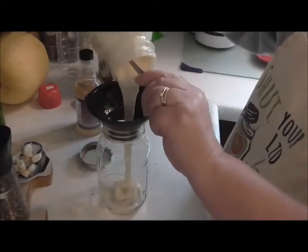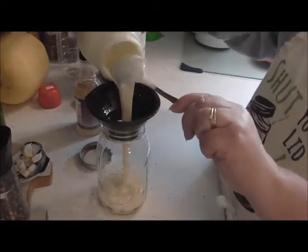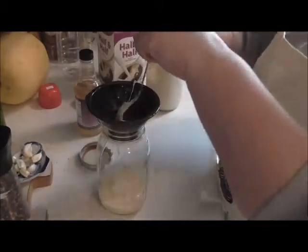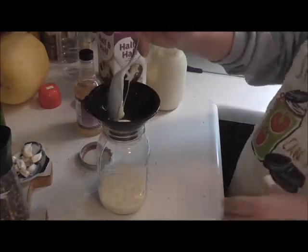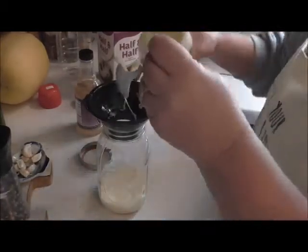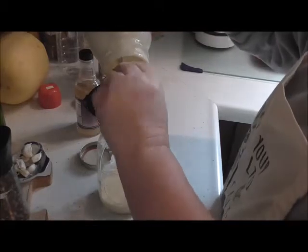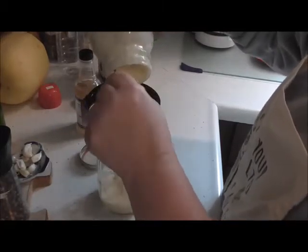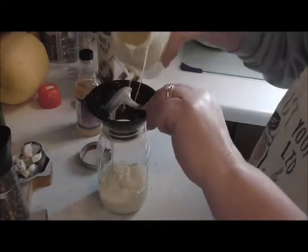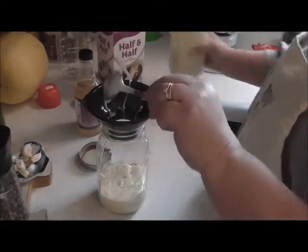I'm pouring this into — it has measuring spots for cups. So I'm going to use one cup of this. I'm going to use one cup of that. Let's see where we're at. We're at about a half cup, so I got to put a little more in there. This is a little thicker because I've had it in the fridge. We got a good cup in there.